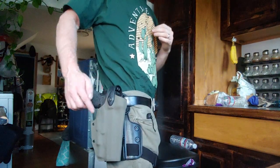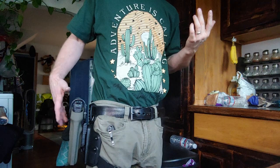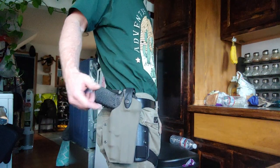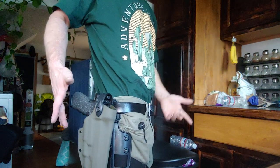I really recommend looking into Midwest Tactical Solutions if you have a 10 millimeter, because they make duty holsters. This is the Enforcer OS. I do believe it's a level three retention.